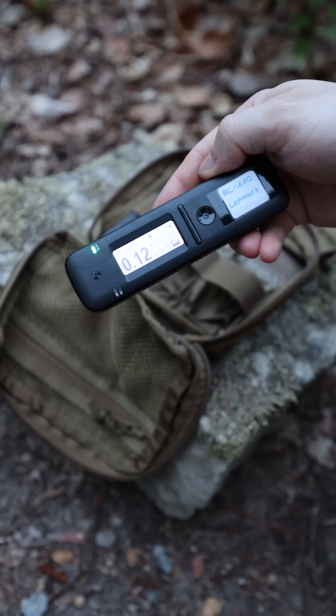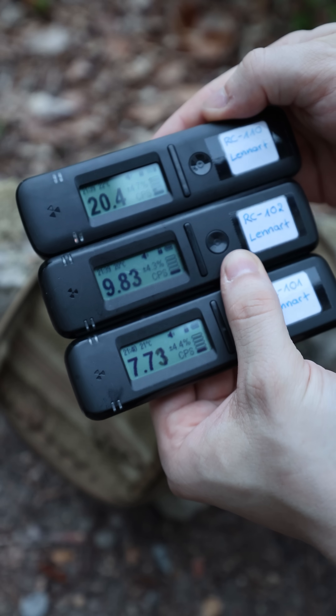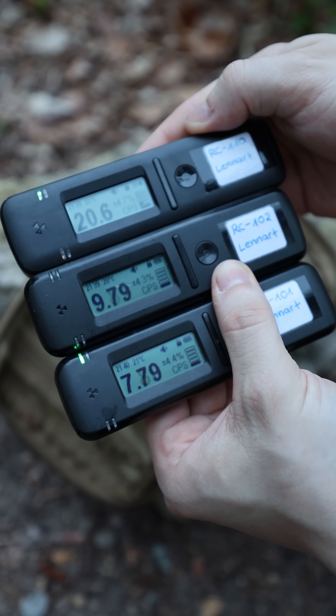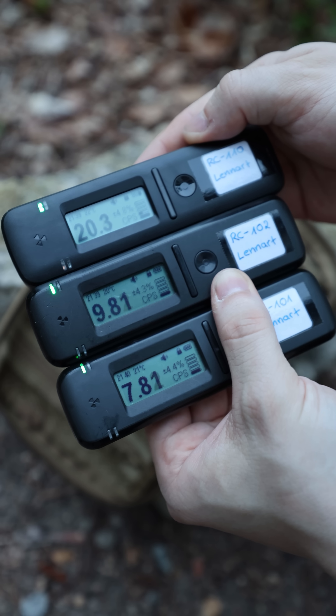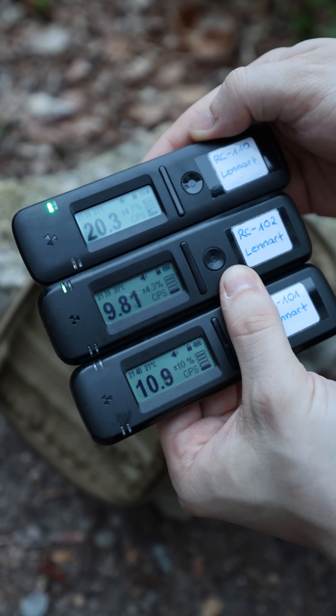You can instantly hear the increased count rate even with normal background radiation. Quick comparison of the counts per second — keep in mind there is quite some fluctuation, and to do a precise comparison you need to capture a spectrum for an average value.